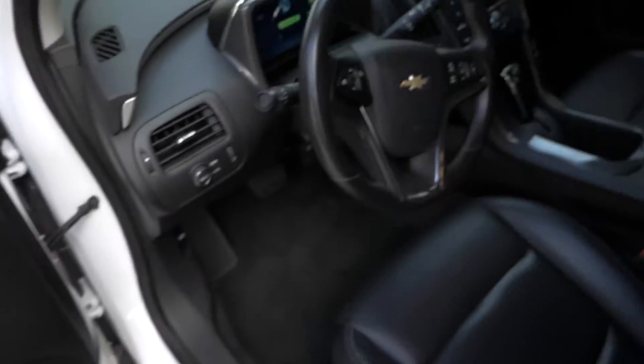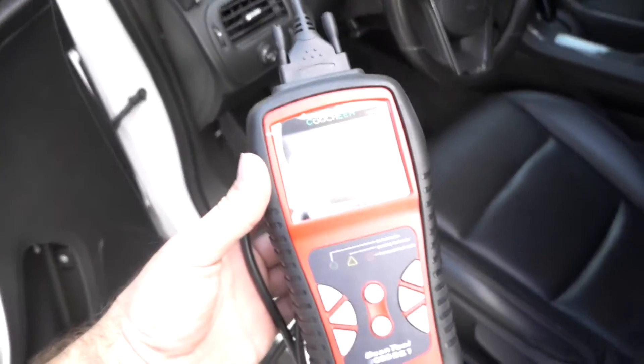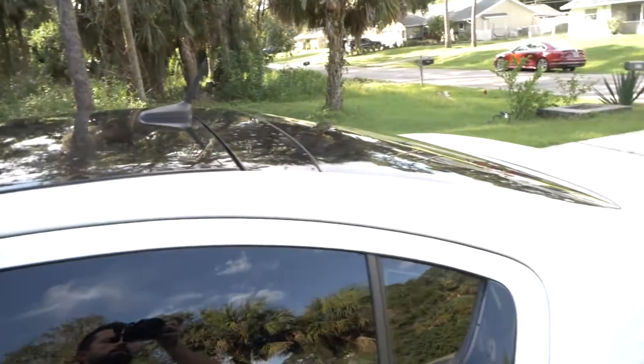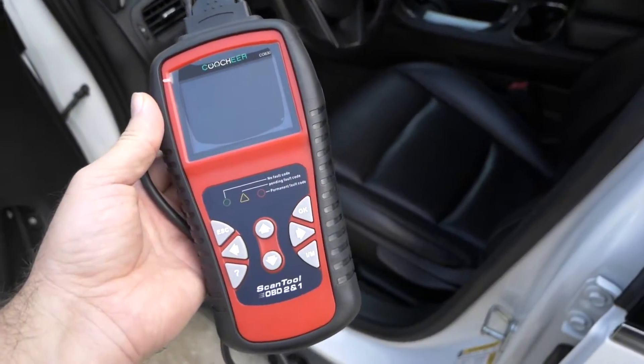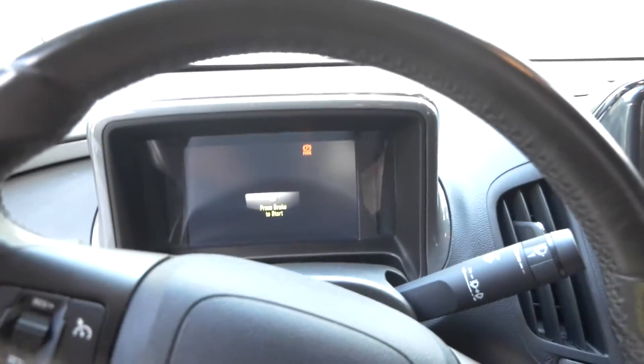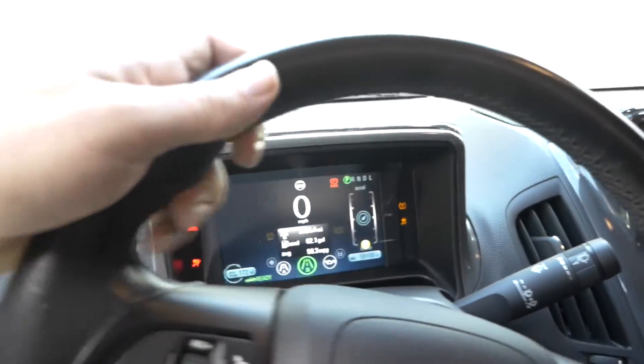The only car we have around here is the Chevrolet Volt. This is kind of a specialty car, so I'm curious what this thing will read from it. At this moment we don't have any other cars, so we'll have to wait for a Beamer to come back and test it on that. Let's go ahead and try to plug it into the Volt. I'm going to go ahead and power it on — that way it is on. The plug on this car is really easy, it's just right here.